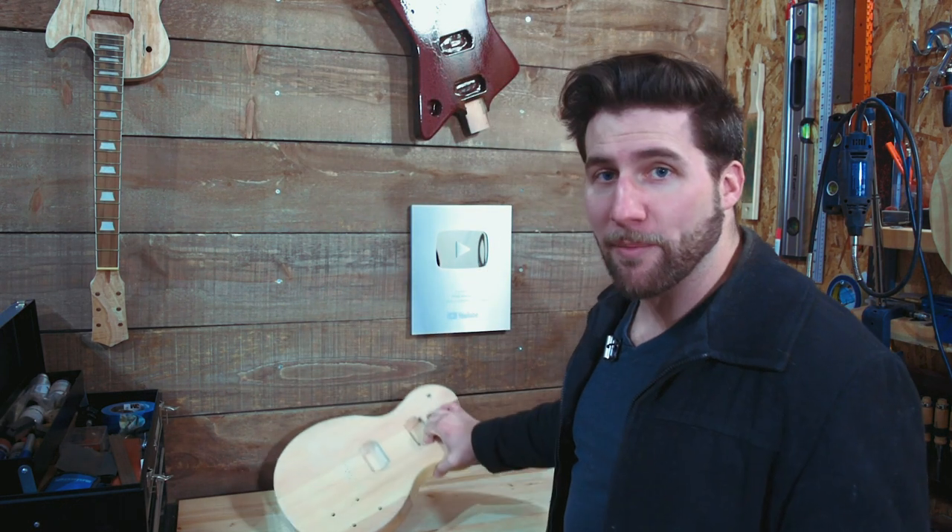Alright guys, that's it for this one — that's my rundown on finish prep sanding. I predict no fewer than eight or ten comments saying I talk too much, but I felt it was important to explain the reasoning. If you enjoyed it, please give it a thumbs up — it helps me out. Remember to subscribe; you'll be seeing the cool paint job going on this guitar and a bunch of other projects. As always, thanks for watching, hope you enjoyed it, and I'll see you next time.